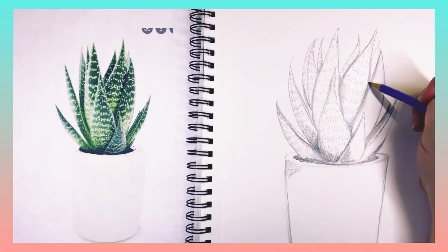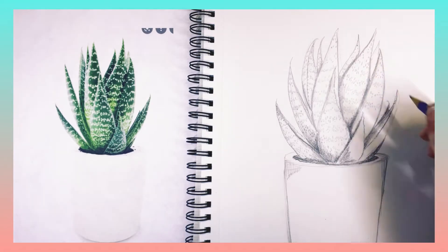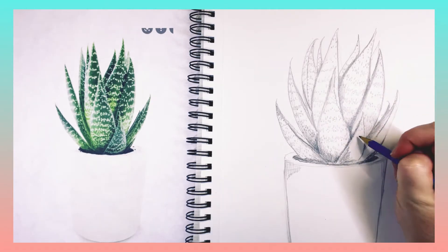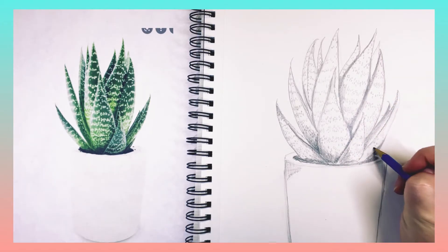The reason I'm adding the details in now before the shading is because I want to use the white of the paper to show through for where those white dots are. If they were a different color I might use a different technique, but because they're light, I want to use the white of the paper.